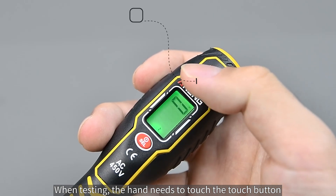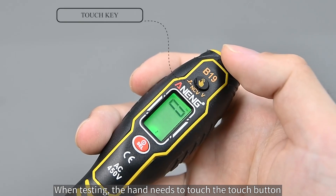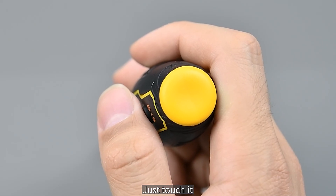When testing, your hand needs to touch the touch button. No need to press — just touch it.